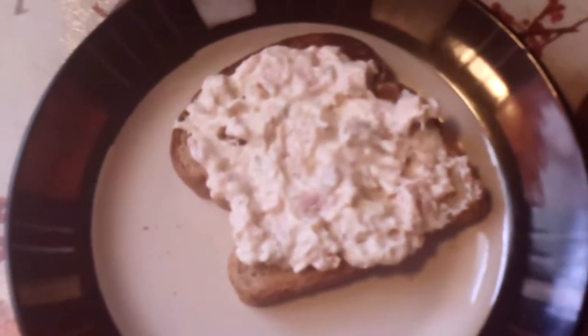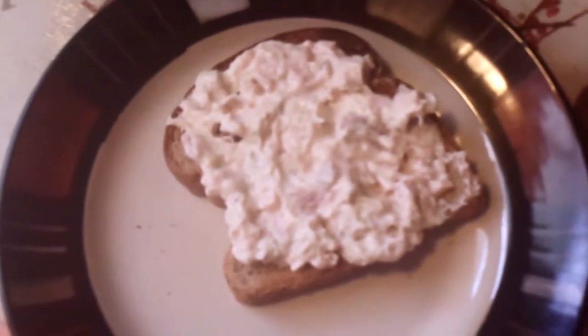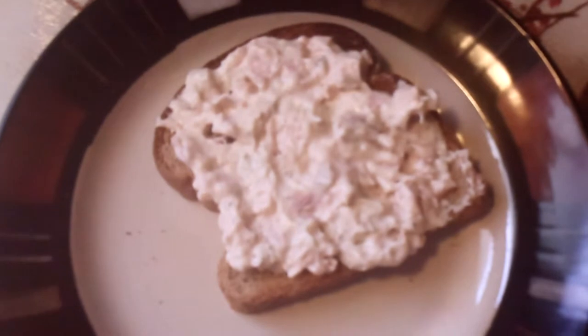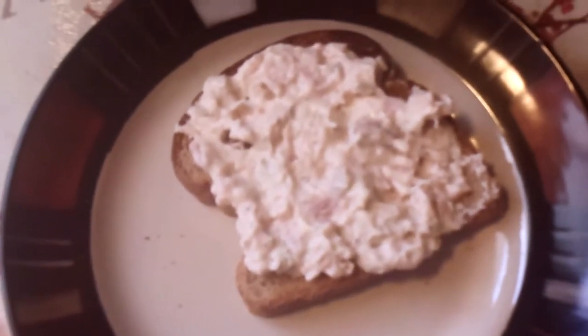This is my lunch for Nutrisystem. This is the chicken salad that you get. It's in a pouch, not refrigerated — that's one thing I like. You just open it up, pour it on a piece of whole grain toast, whole grain bread, or a whole grain roll, and eat it.